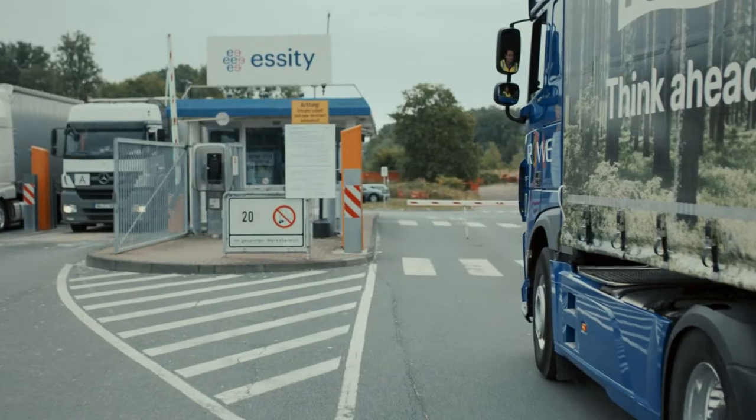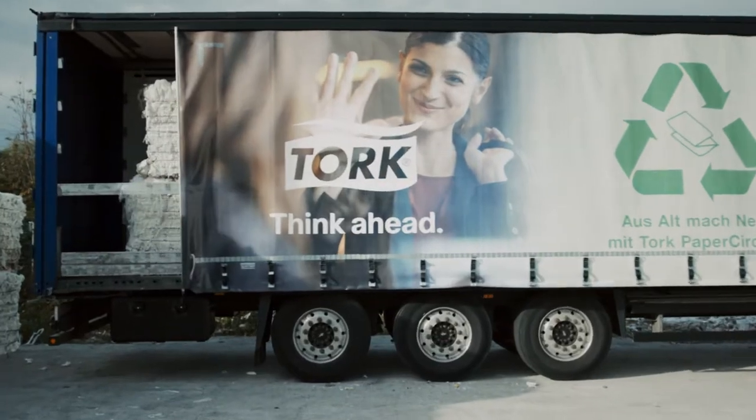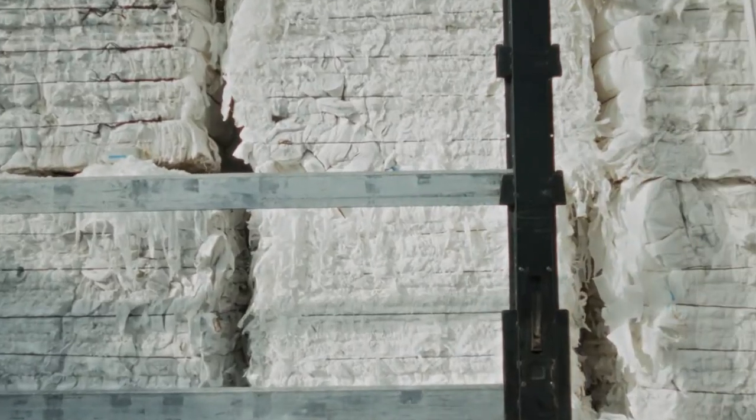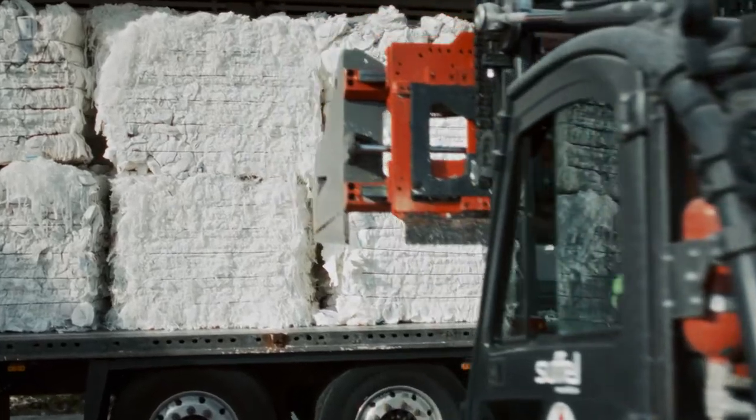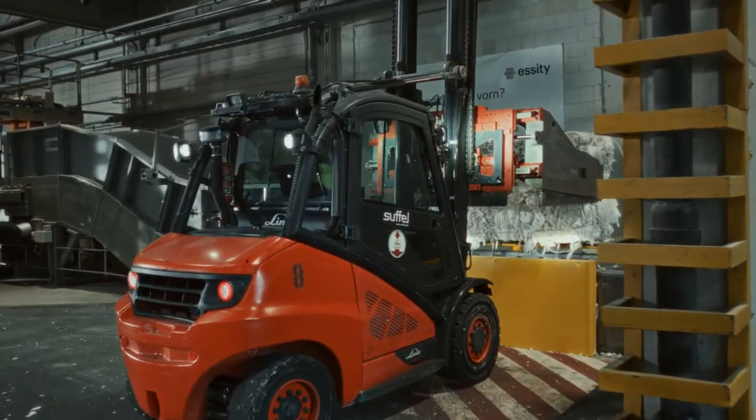The contents of used paper hand towels are collected in Torque Paper Circle containers and visually checked for purity. Then the paper hand towels are pressed into bales and delivered to one of our local Essity mills by our logistic partners, where they are unloaded and stored.